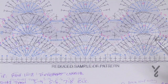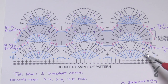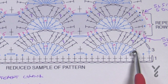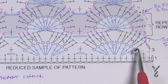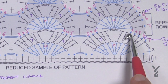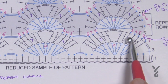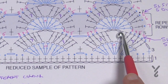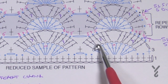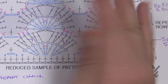Rows three and four are going to be the same color. In row three, the arcs are back loop only — that's what creates the texture. You're going to go one into the first, two into the next, one, two, one. Then chain three and immediately start the next set: one, two, one, two, one. It's like a mirror — one side matching the other.